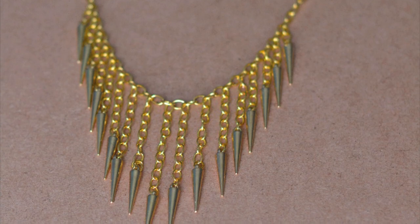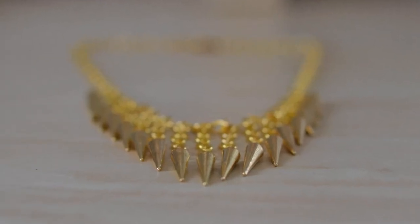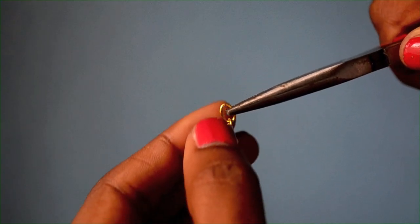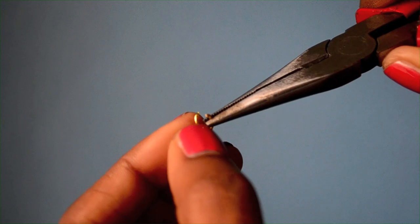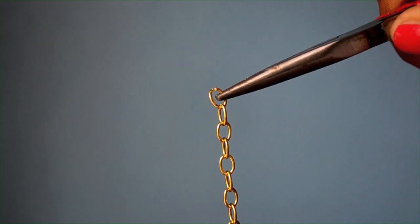Today I'm going to show you how to make this waterfall spike necklace. This entire project can be done if you know how to open and close the links in a chain. Here's a gold chain — I'm going to hold it with my pliers and then pry it open by applying some pressure with my thumb. I can close it by applying pressure in the opposite direction. And now you know everything you'll need to complete this entire project.